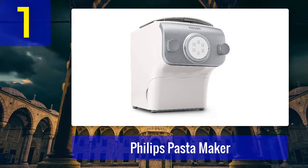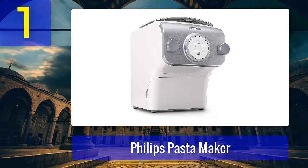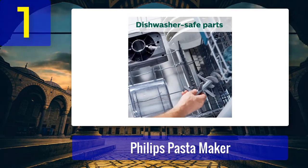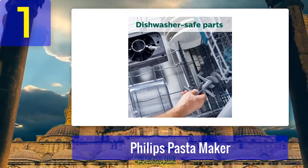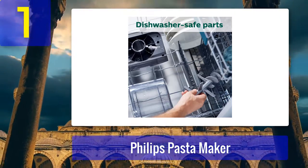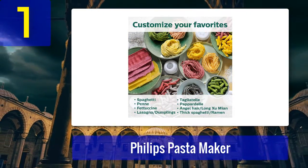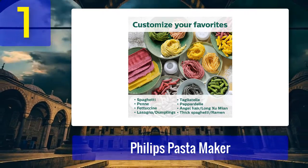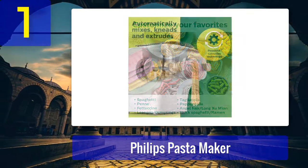Coming in at number 1: the Philips Pasta Maker. If you're looking for a pasta maker to do all the work for you — and we mean all — the Philips Pasta Maker just might be your kitchen soul mate. The electric machine is fully automatic, doing everything from mixing and kneading the dough to extruding it into four different shapes including penne, fettuccine, lasagna, and spaghetti — all in just 15 minutes.